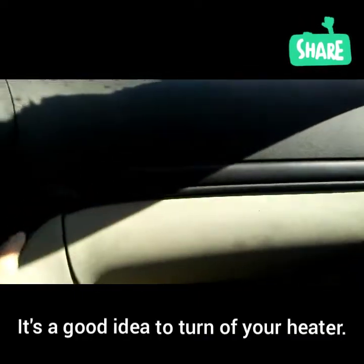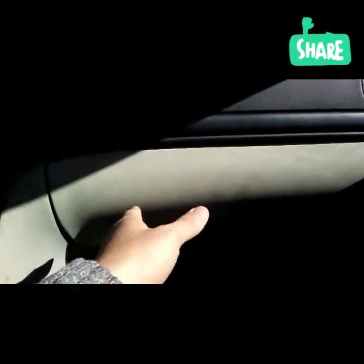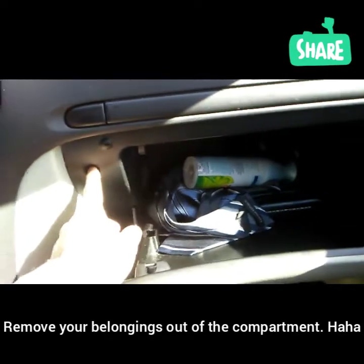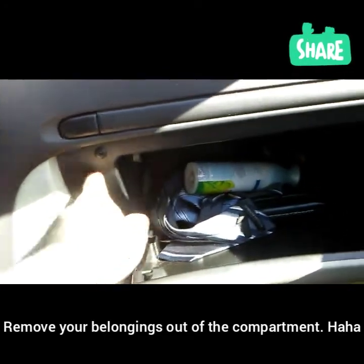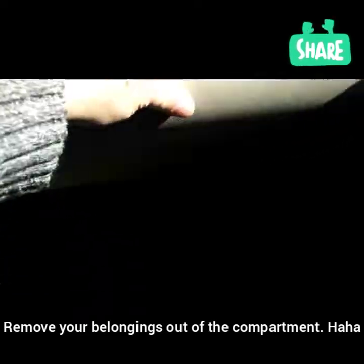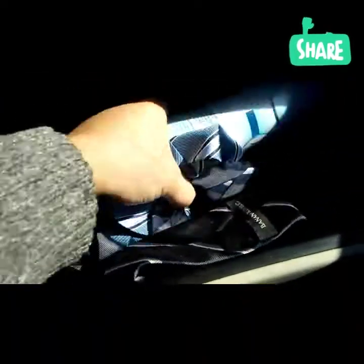Okay, so what we need to do is we're going to have to remove the glove compartment, which is right here. By doing that, we need to use a T25 to unscrew these two things here. And right below that, below where it's at, let's get rid of this stuff here.